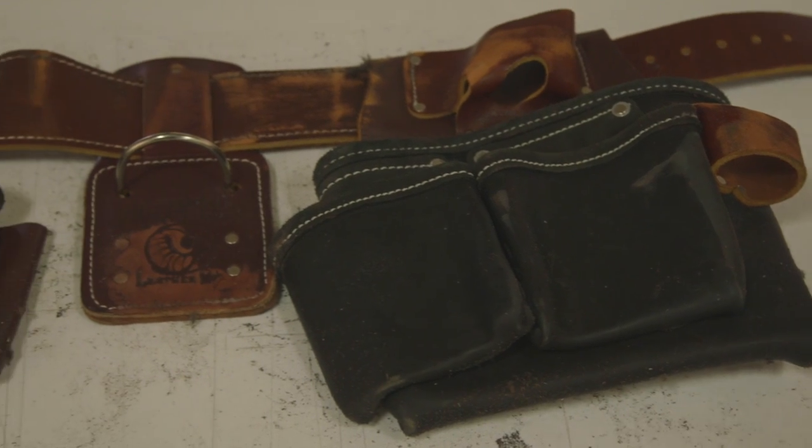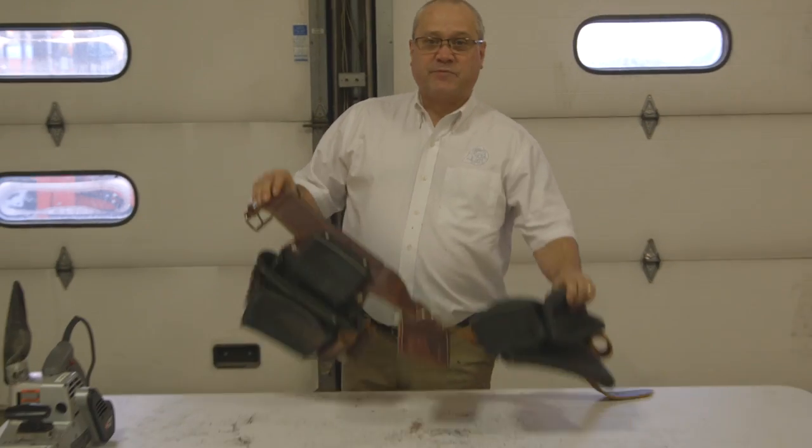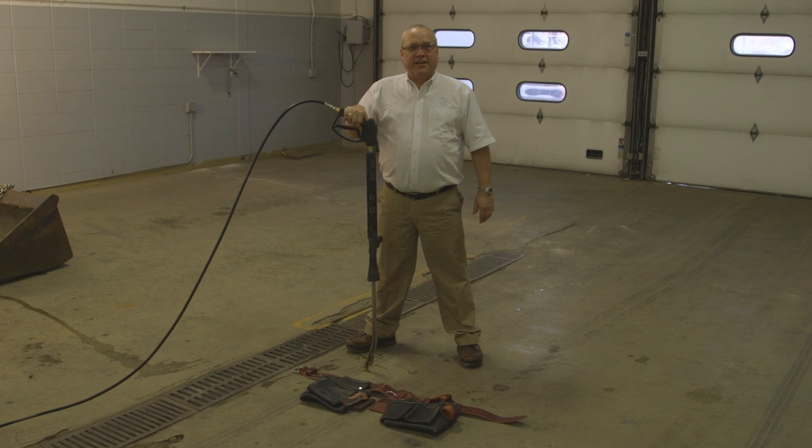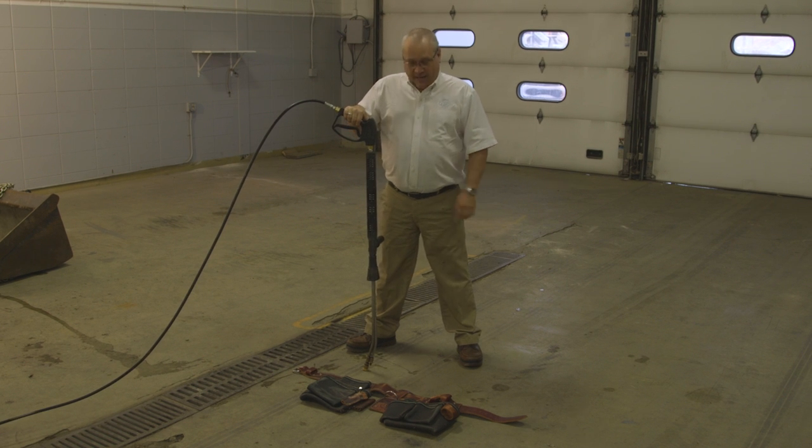As you can see, it is beat up, it is scuffed up, there's no rips, there's no tears, everything seems to be fully intact. That tool belt seemed to stand up pretty well to the belt sander — now it's kind of dirty.